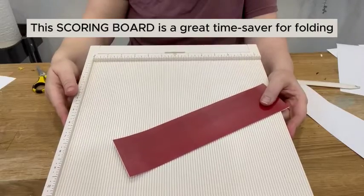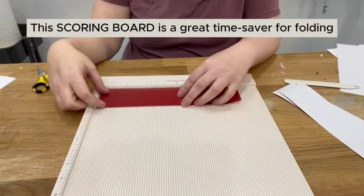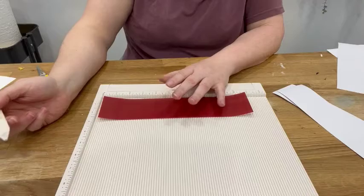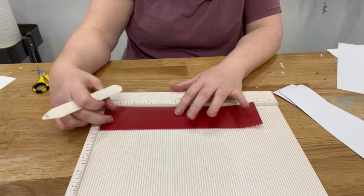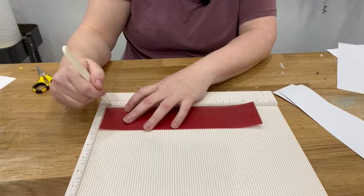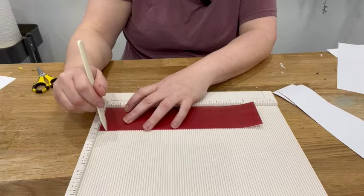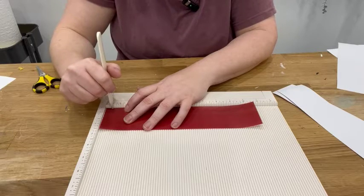You do not have to have this tool. Basically what it does is allow you to get very even places where you can make fold lines — I absolutely love it. I found it on clearance one time. You can just measure your first one out and do it by hand; it's not a big deal. But since I have it and I love to play with it, I'm going to use it. We want every half inch to be our score line, so measure over half an inch.